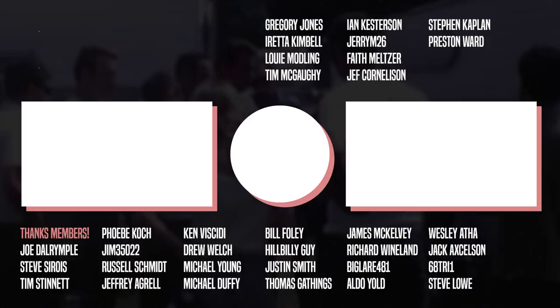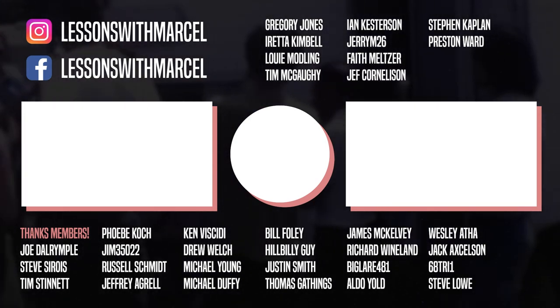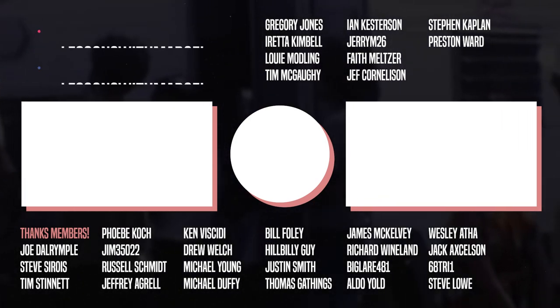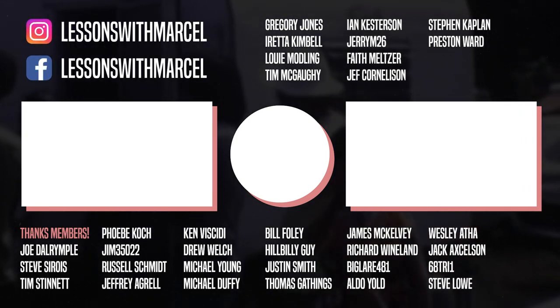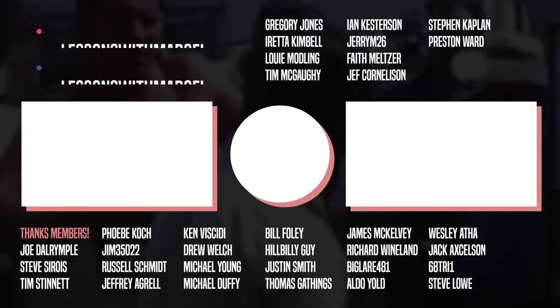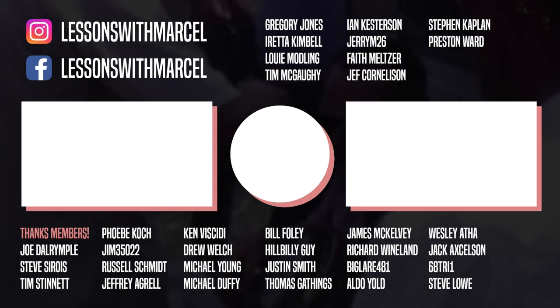These live streams happen every Tuesday. We're trying to do them around 12:30 Eastern Time. Normally I get on for about an hour and we transcribe something. Today we've been on a little bit longer. We'll see you all next time — you all have a great day.